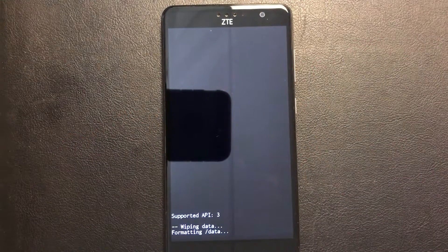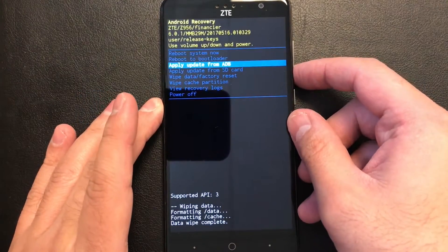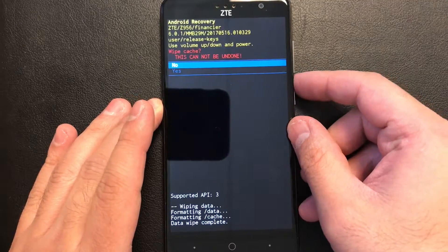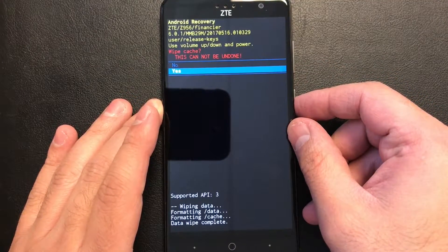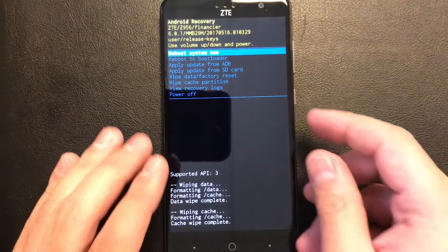It will take a few seconds to wipe the device. Then you scroll down to wipe cache partition. Press the power key, again down to yes. And the phone is now wiped.